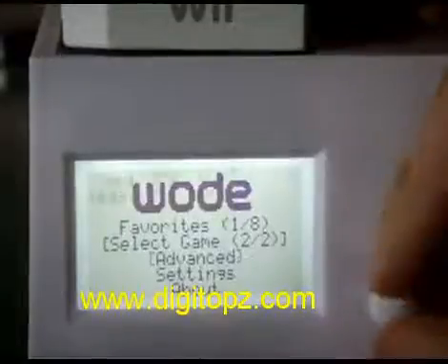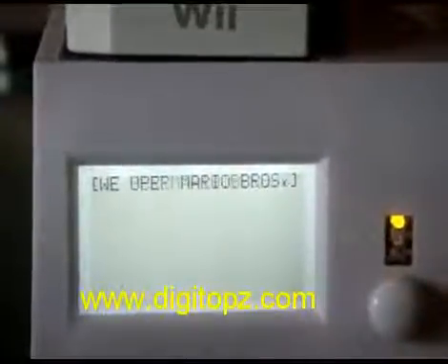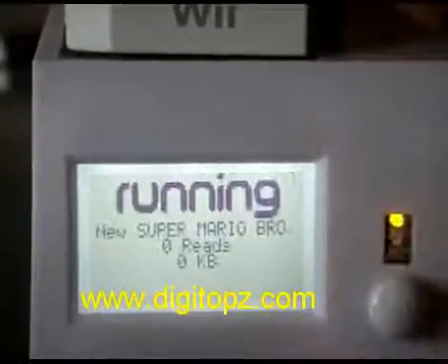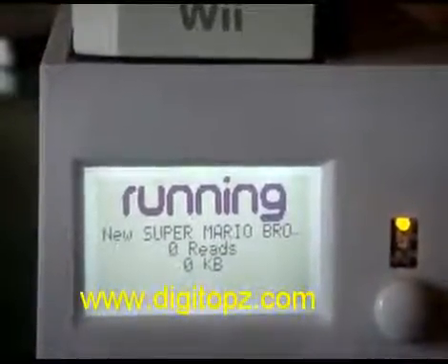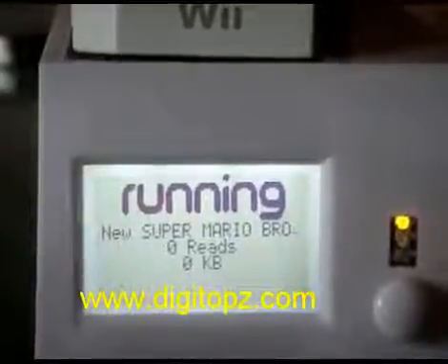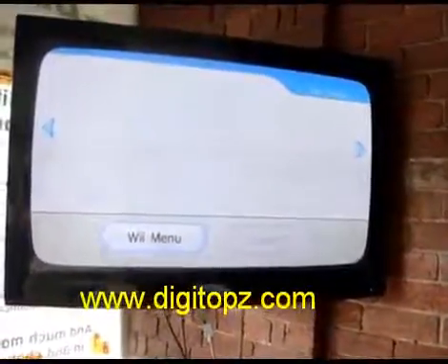Go back to the main menu, go to select game, and there it is — it doesn't need to name anything. It already strips out the update and pulls the name: New Super Mario Brothers. Put the disc in, it'll wait a couple of seconds and start to spin the disc as you can see on screen — getting recognized and working. How easy is that?